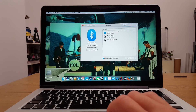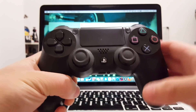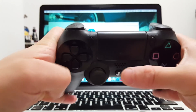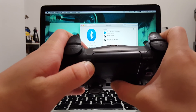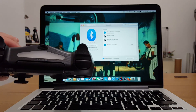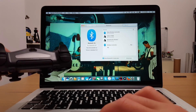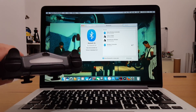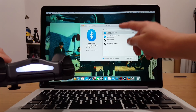Turn on Bluetooth with the button on that screen. Now take your PS4 controller and press the PlayStation button and the Share button at the same time, holding it down until the light starts flashing. It's already been recognized by the Mac's Bluetooth as 'wireless controller.' Press the pair button and it should stop flashing — once connected, it shows a solid light and appears on the Bluetooth screen.